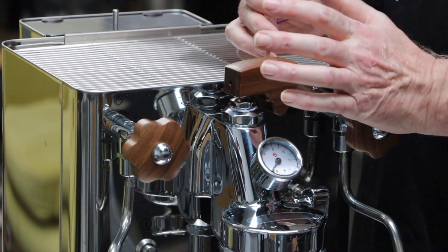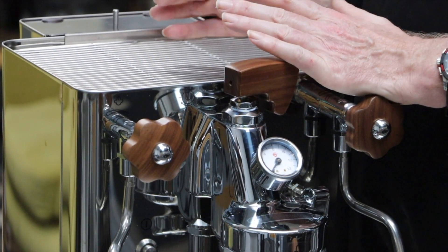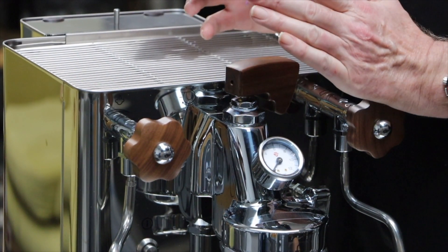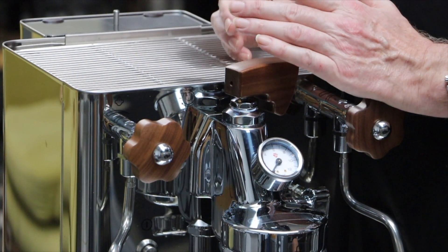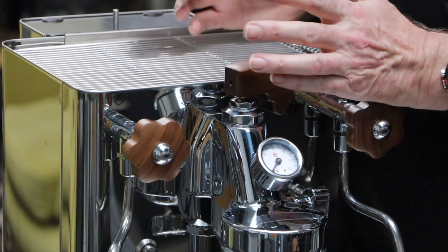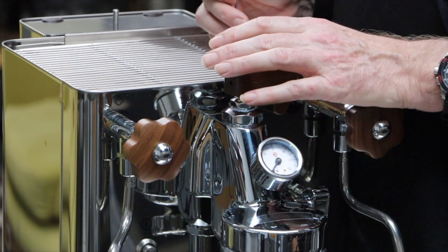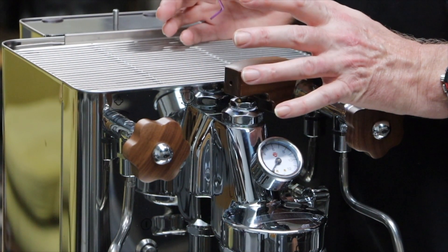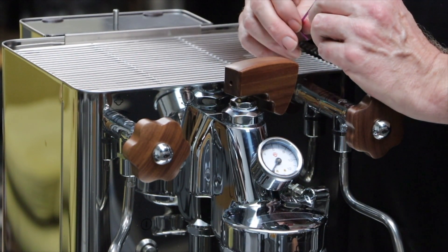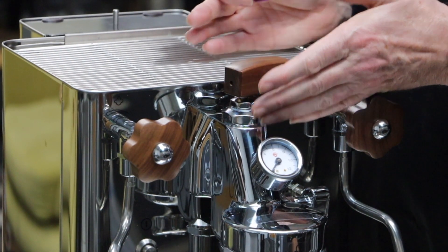Every machine we sell at Bella Barista is pre-delivery inspected, which means it comes out of the box and a team of highly skilled, highly trained technicians will run that machine up and test all the key features. We don't use your accessories in the box because we like to keep those pristine for you, but it does mean sometimes you'll get a machine with signs of water because it's impossible to completely drain down the machine. It also means we're confident the machine has been calibrated — the pump, the heaters, everything is running exactly as it should. The paddle and flow control device comes factory fitted from Lelit on the Bianca models.